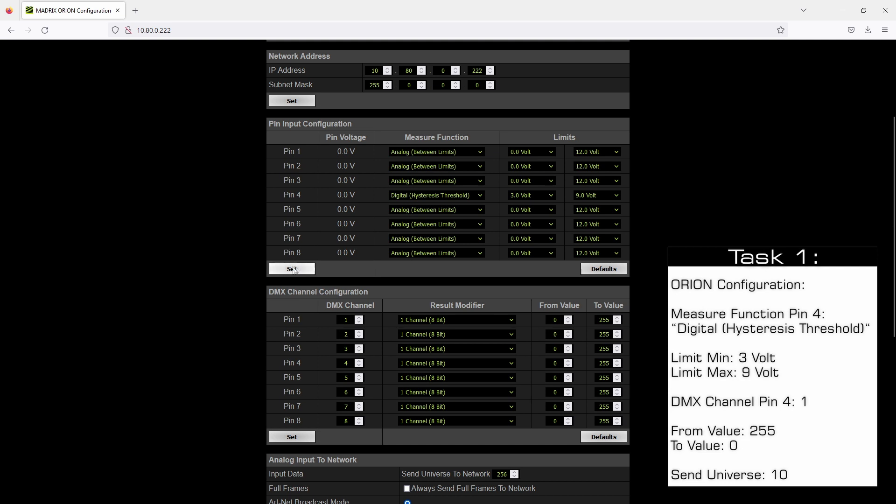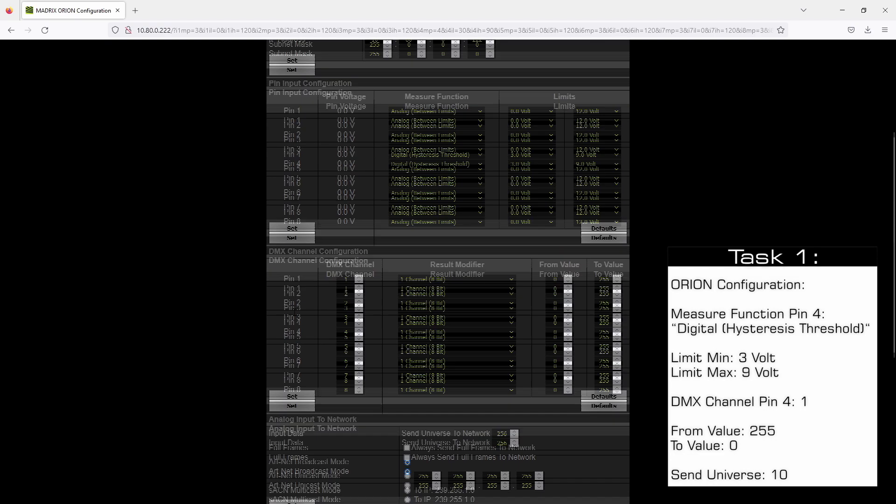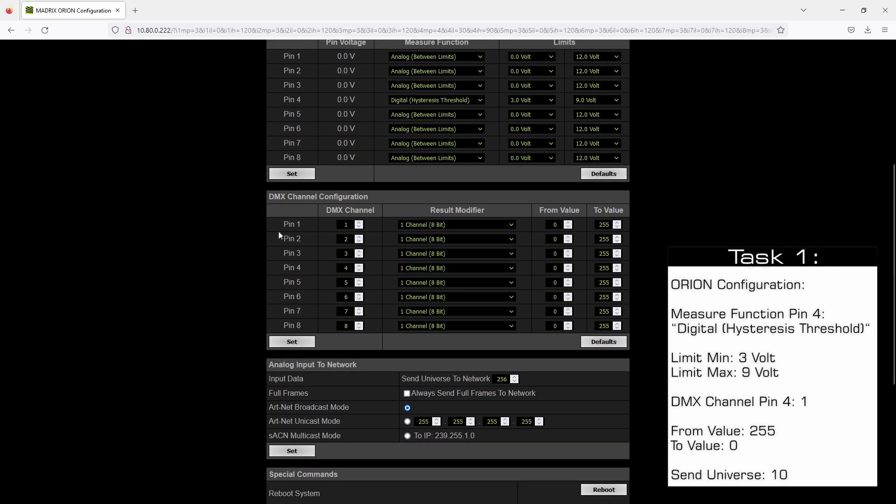The next step is to configure the DMX output configuration. For pin 4 we want to output the data at DMX channel number 1, so we change the DMX channel configuration to number 1. We need to pay attention because the first pin is also set to DMX channel number 1, and we have to change this DMX channel configuration to an unused one. In our example we change it to channel number 10, and then we click Set.